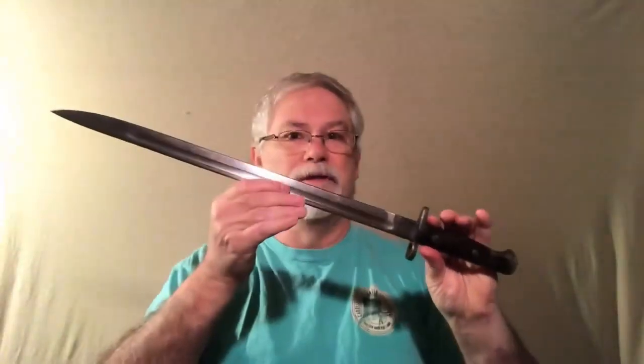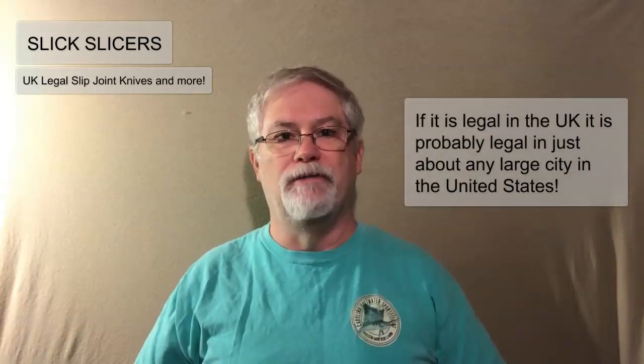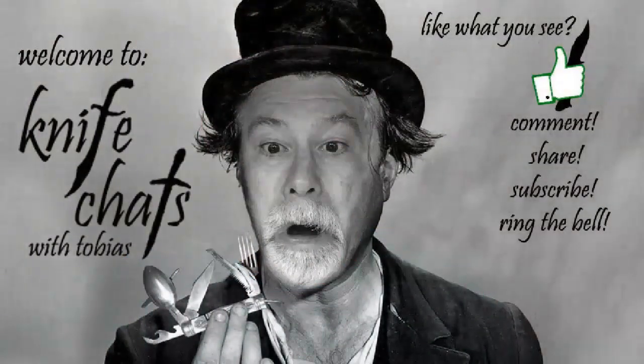Thank you enormously, Eric, for not only the lanyard and the two-piece clasp knife, but this beauty — a Pattern 1907 SMLE bayonet. Just amazing. I will do a video on this, but really needed to get this out there and say thank you. If you have not checked out Eric's channel, Slick Slicers, definitely go and give it a look, especially if you're looking for information on UK legal knives. Thanks again, Eric — I'll talk to you soon. Thank you for visiting Knife Chats. Please give us a thumbs up and consider subscribing and ringing that notification bell. Thanks again, see you soon.